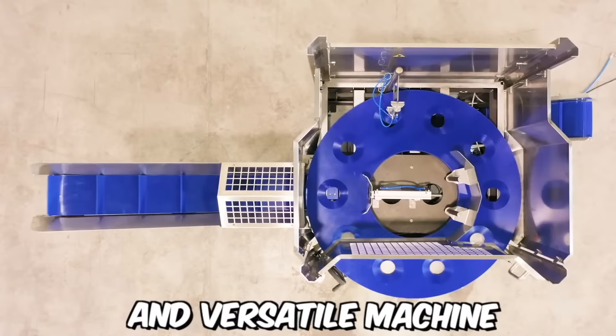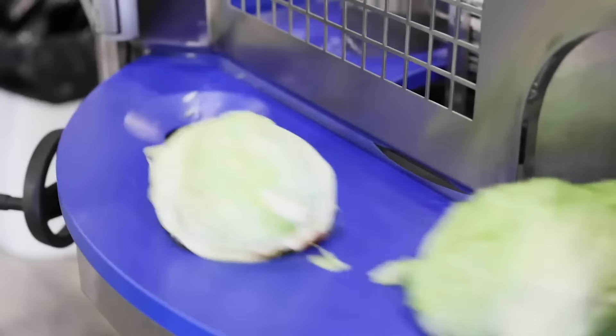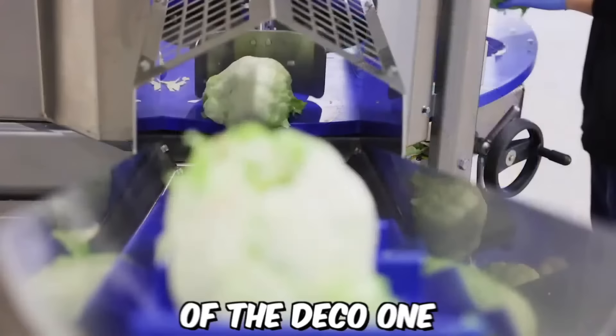The Deco-1 is a compact and versatile machine that can process up to 160 heads of lettuce per hour. It's designed to efficiently remove the core of the lettuce and cut it into uniform pieces of the desired size and shape. The machine is easy to operate and can be adjusted to meet the specific needs of each user. One of the key features of the Deco-1 is its ability to reduce waste.